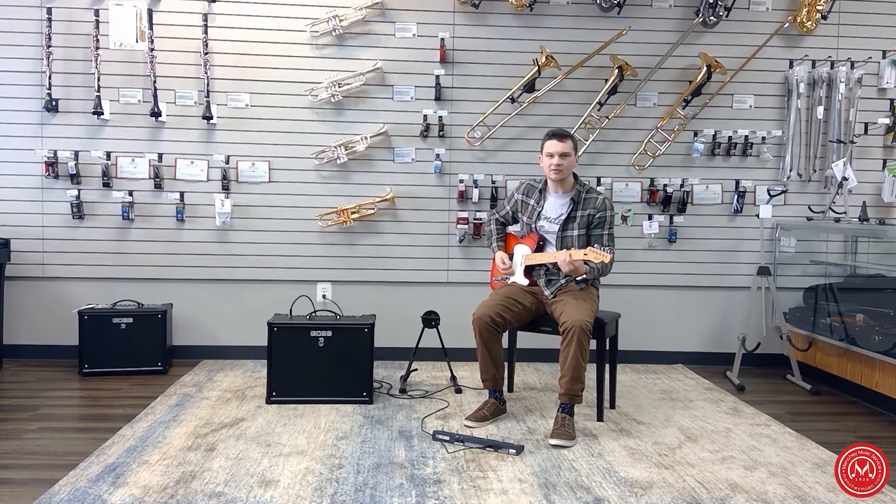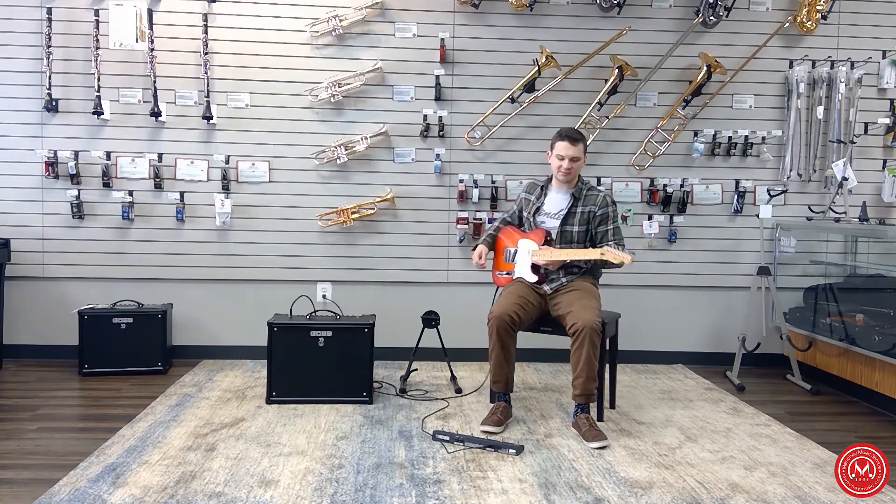The first preset is on the clean channel. I'm playing for you on the neck pickup.